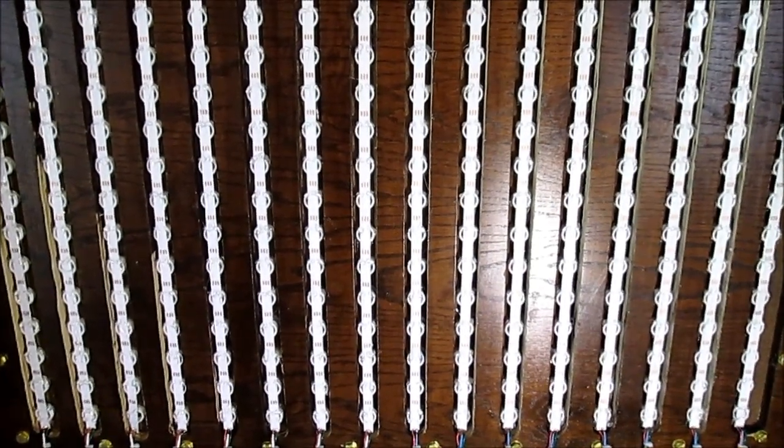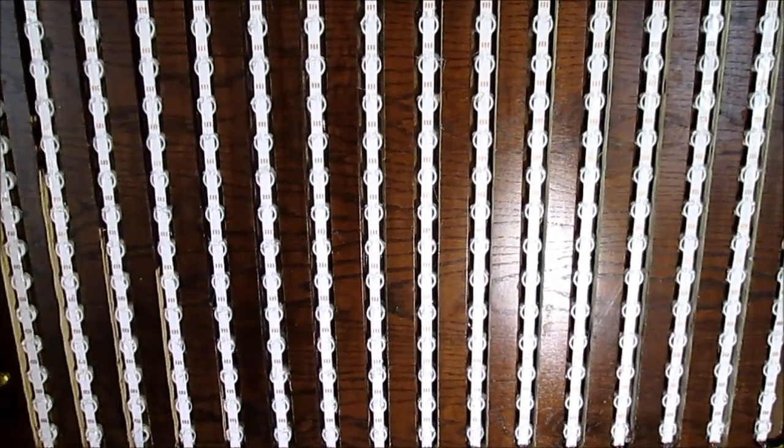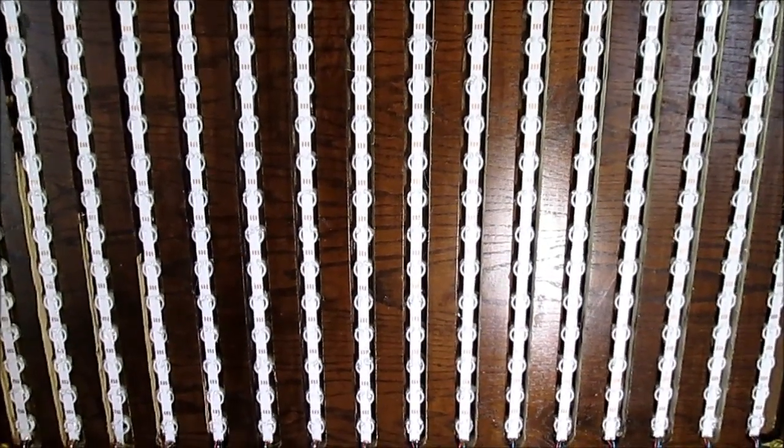So here we are with the badass display. I've just finished wiring everything up. These are the vertical strips of NeoPixels — 16 strips, each with 16 NeoPixels, forming a matrix of 256.